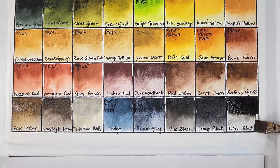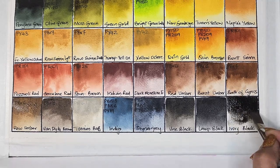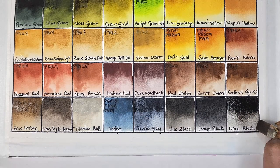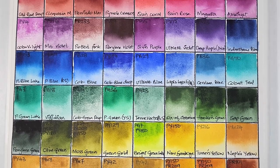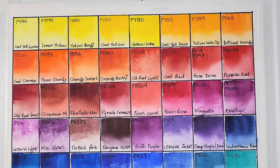Next we have ivory black, which is PBK9 — semi-transparent, low staining, granulating, and has excellent lightfastness. I couldn't help but notice it was more granulating than the other two black pigments. So that's it — that's the swatch video. I apologize for the background noise.